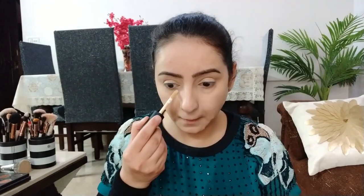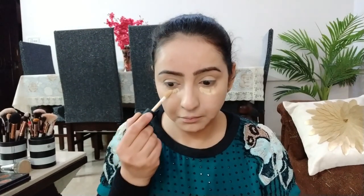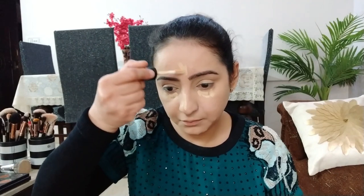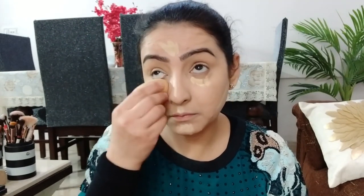I will use the Spotlight Concealer in shade 02. This is also a good concealer with good coverage — it has a slightly thick consistency. I will blend it with a damp beauty blender and a brush because it dries out very quickly.